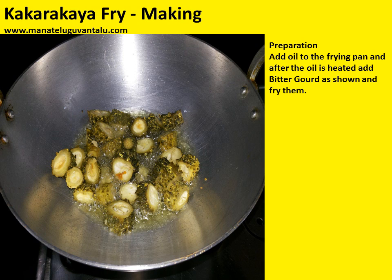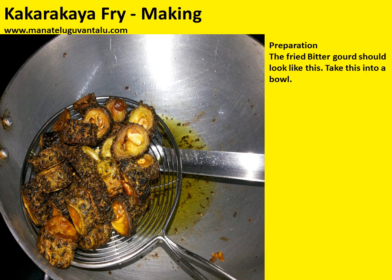Add oil to the frying pan and after the oil is heated, add bitter gourd as shown and fry them. The fried bitter gourd should look like this. Take this into a bowl.